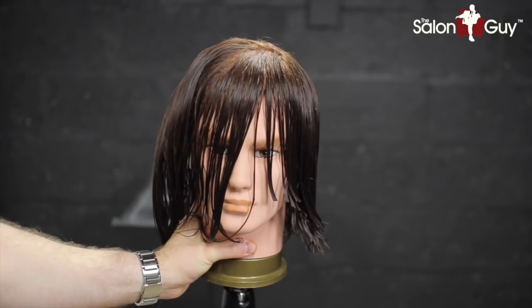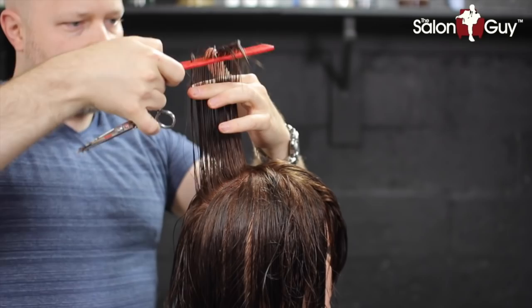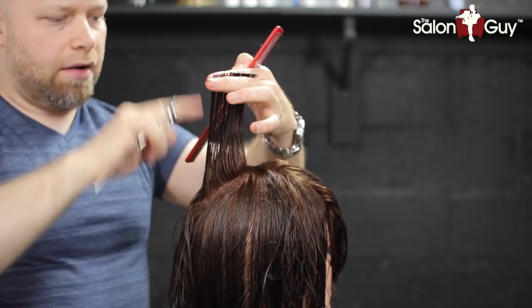We're going to do the same exact thing on the other side. Now let's create our first layer, which is going to be about right here in the top back of the head. Let's bring it straight up and we're going to cut this much off — the length is about a four or so inch length.